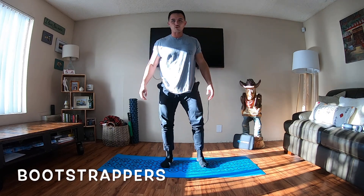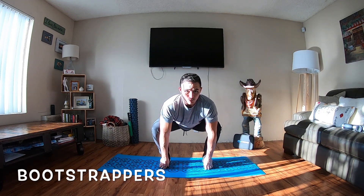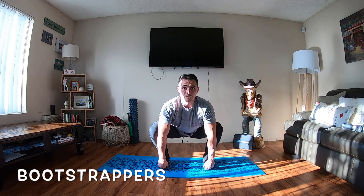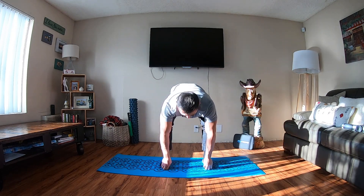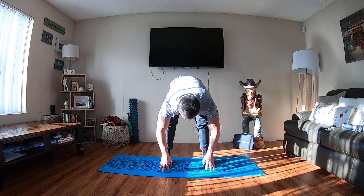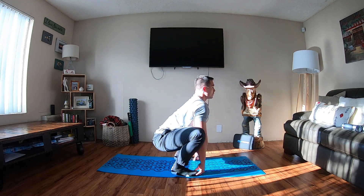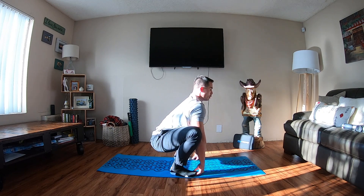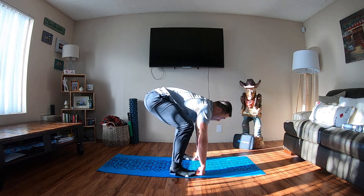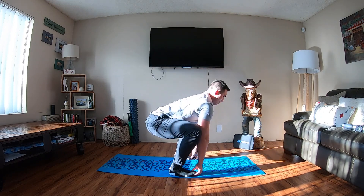Next thing we're going into are some bootstrappers. You're going to go into a deep squat, grab the tips of your toes, and then you're going to lock your knees out. Dip in the hips, eyes are up, and lock your knees out. You can also add a toe raise. Not letting go of the tips of the toes — dip the hips, lock out, toe raise. Just like you're taking a poop in the woods right here. In case you guys are going camping, this is the exercise you want to practice.